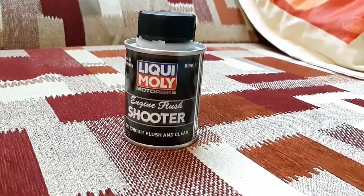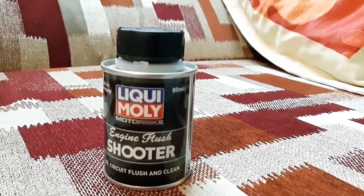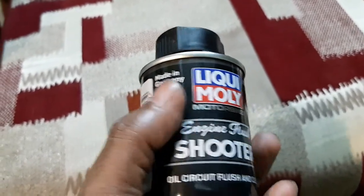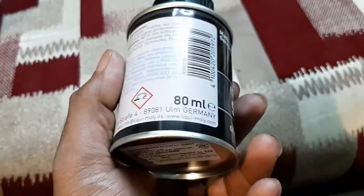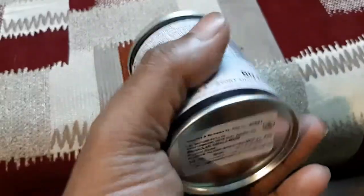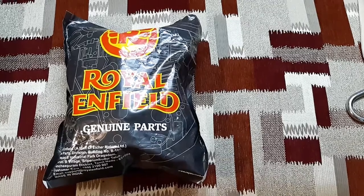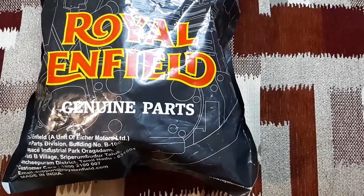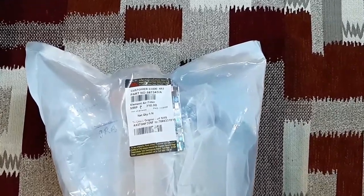Another important thing I would like to share is Liqui Moly engine flush. As my bike has traversed almost 26,000 km, I need to use this product during the oil change to flush and clean the oil circuit. It cost me around Rs. 240. I shall definitely make a separate video while using this engine flush. Liqui Moly is a famous German engine oil producing company. Another thing I am going to change is the air filter. Cleaning or changing the air filter is absolutely essential before going on a high altitude ride. It cost me around Rs. 300.